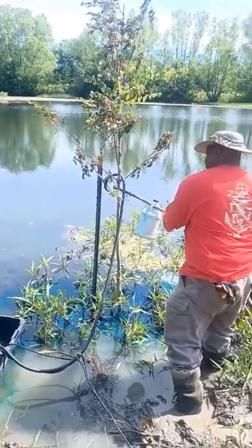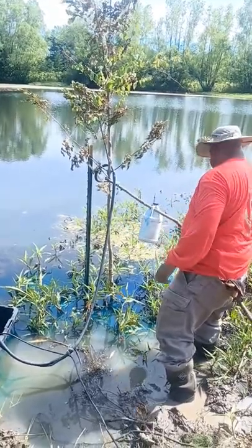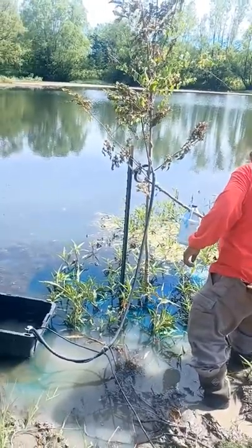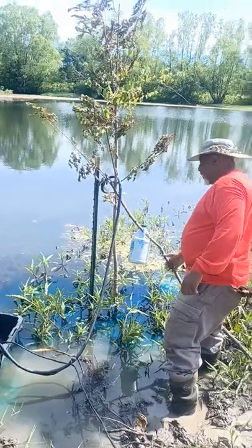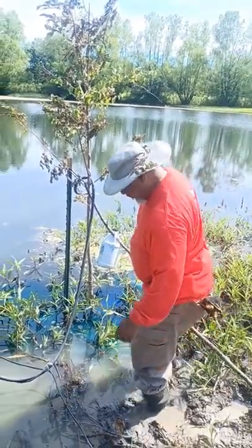What does that do for the pond? It's supposed to, one, shade it to keep the algae from growing, and two, it's supposed to have some beneficial bacteria in it to eat all this stinky muck.